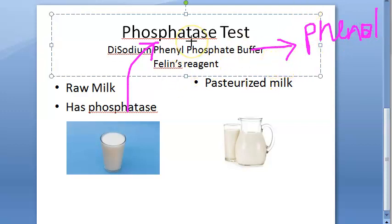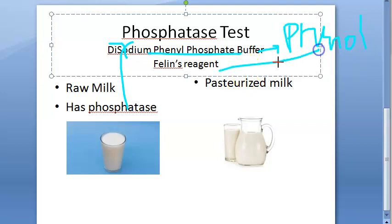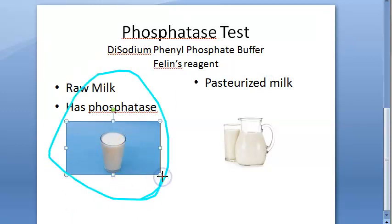This phenol will combine with Folin's reagent to give a blue color. So raw milk will show blue color, and pasteurized milk will not show blue color. A positive test means blue color has appeared, which indicates that the milk is not pasteurized, or that some raw milk has been added to the pasteurized milk.